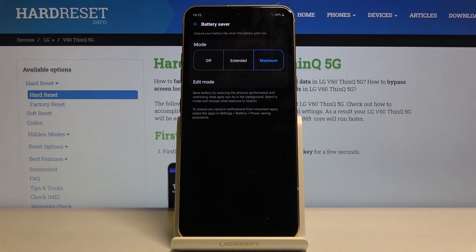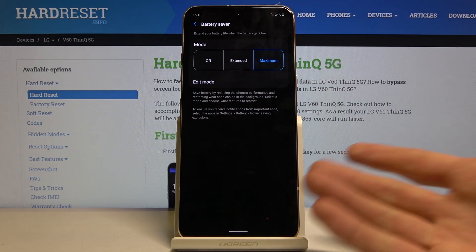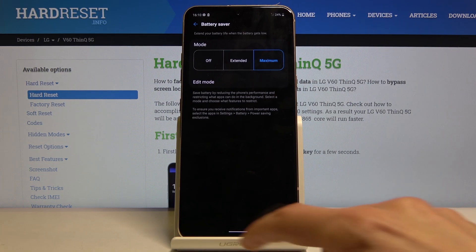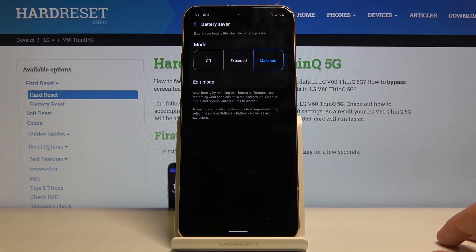Yep, there it is. It turns all the background black because on this display it doesn't really need to light up the pixels, so they are in a way disabled, thus saving a little bit more battery. It also further limits what the device does when idle.